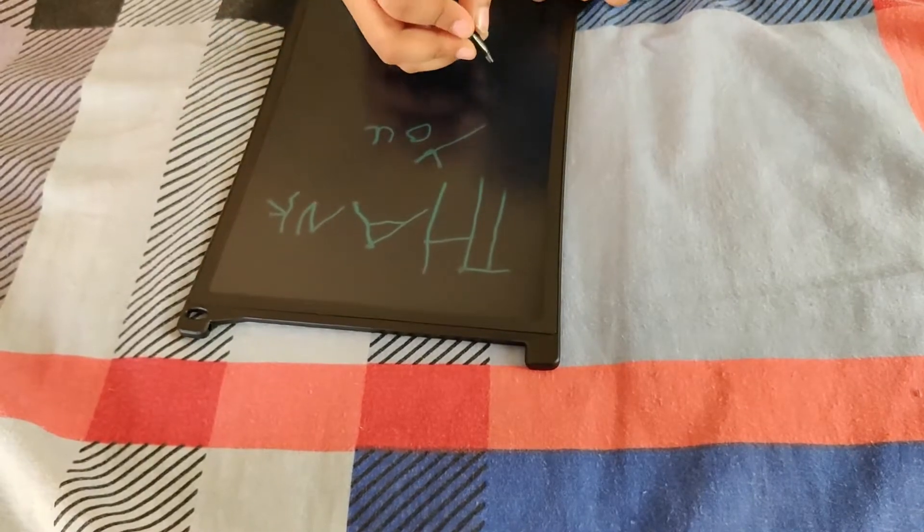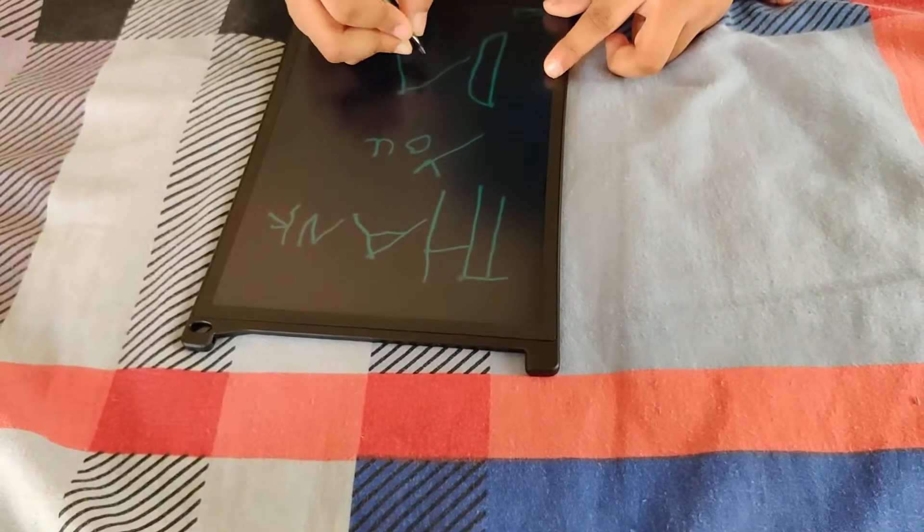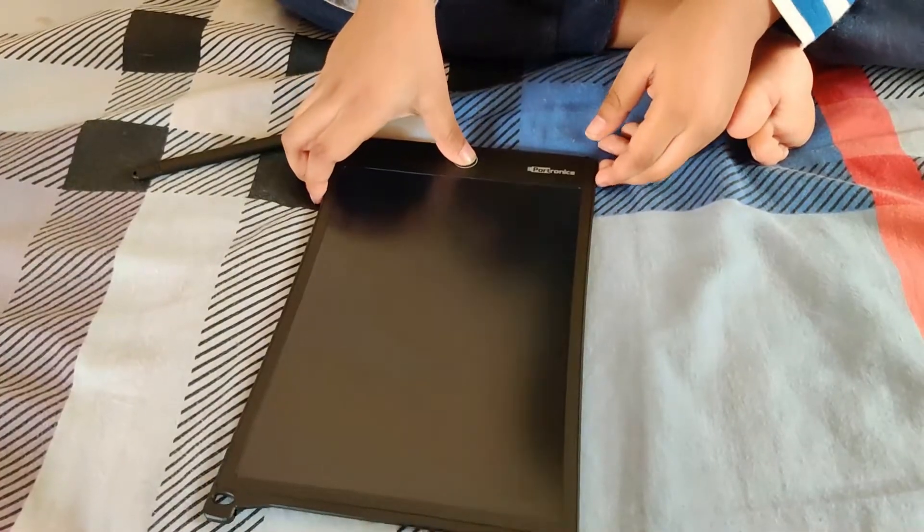This is a gift guide for Children's Day. This makes a great gift for children.